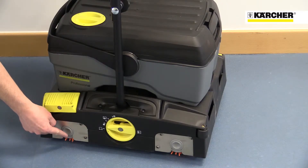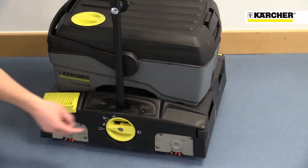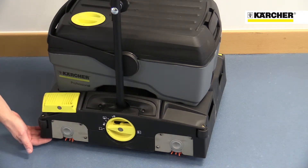The machine features twin high-speed counter-rotating rollers and two suction bars that ensure floors are cleaned deeply and left completely dry.